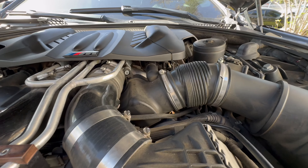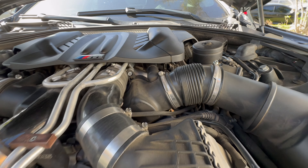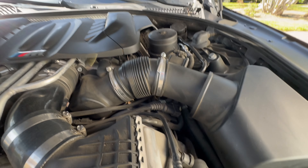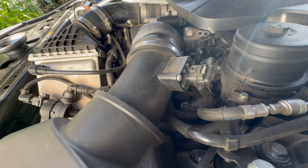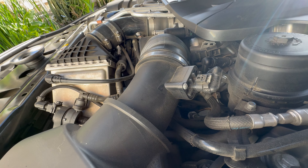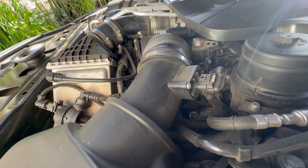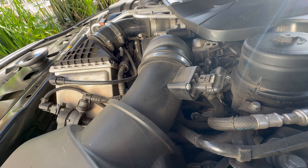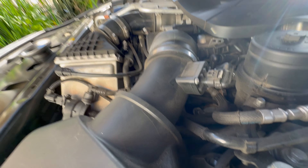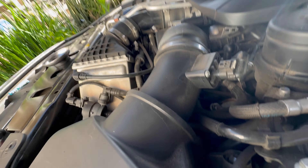First I'm gonna start taking these off, and then I'm gonna remove these. For some reason on the other side they're flatheads and on this side they're crosses. And now I'll do the map sensors. It's kind of hard recording and doing this at the same time.